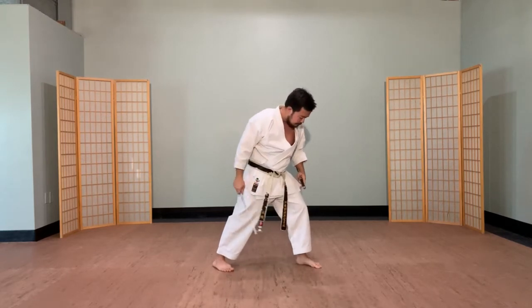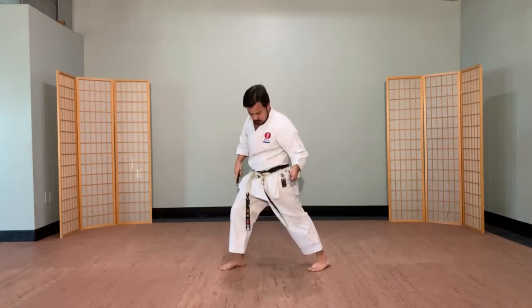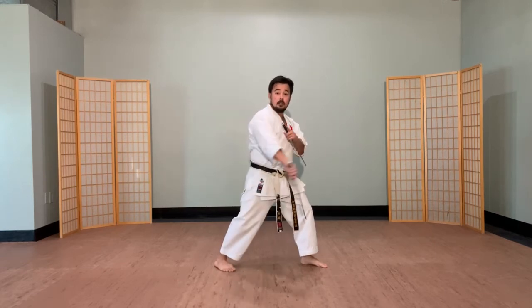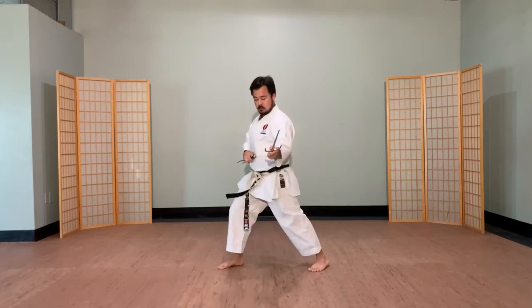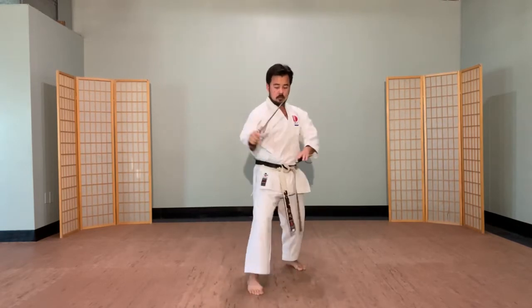I'm going to make sure I lock the back leg, push out the heel. I think I want a little bit more bounce at the end of my Sai. So I want to focus on relaxing the pinky and then tightening everything up as it hits. Let me try that going forward and see if I can get more flick, more snap. I notice I tense up a little bit, so I just got to relax a little more while I'm going through these movements.